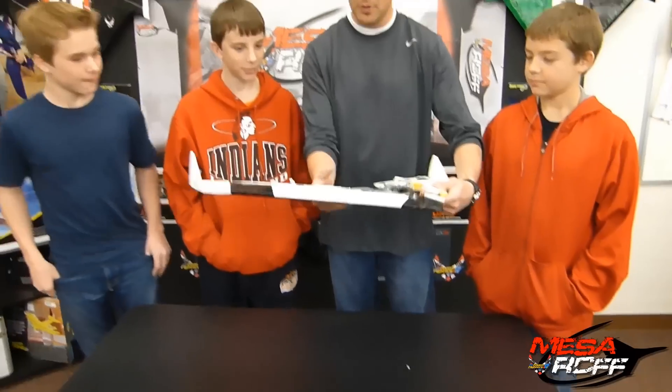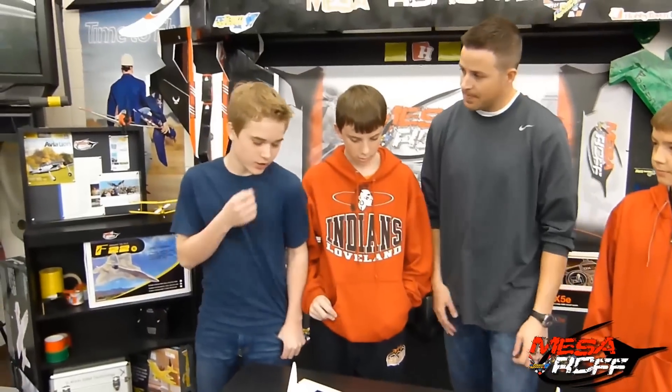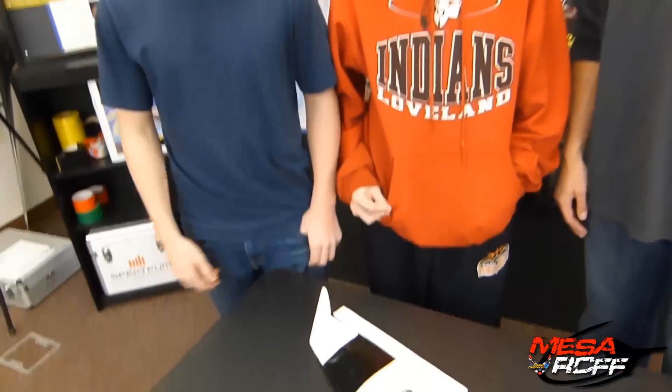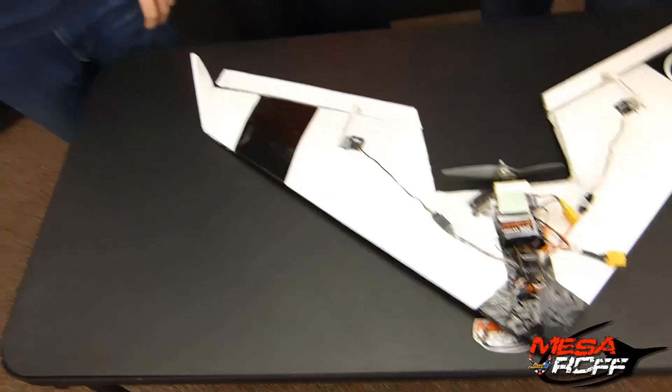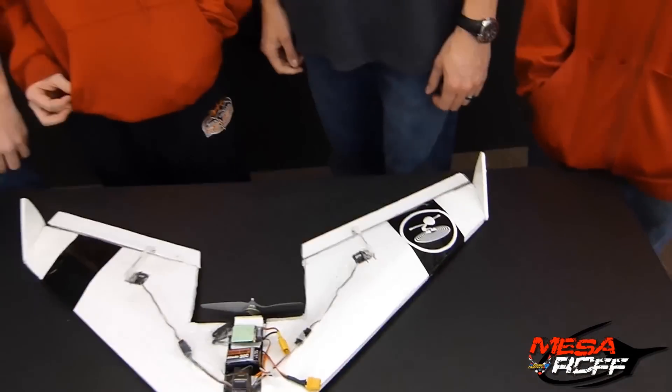Why don't you guys go ahead and talk about this. First of all, which one of you three came up with the design? Me and Ryan. Well to start out, it was me. I just thought of making a plane. I didn't know what to do, so I just looked up at the Viking up there — I thought maybe I could make a smaller version of this. And that's how it turned out.